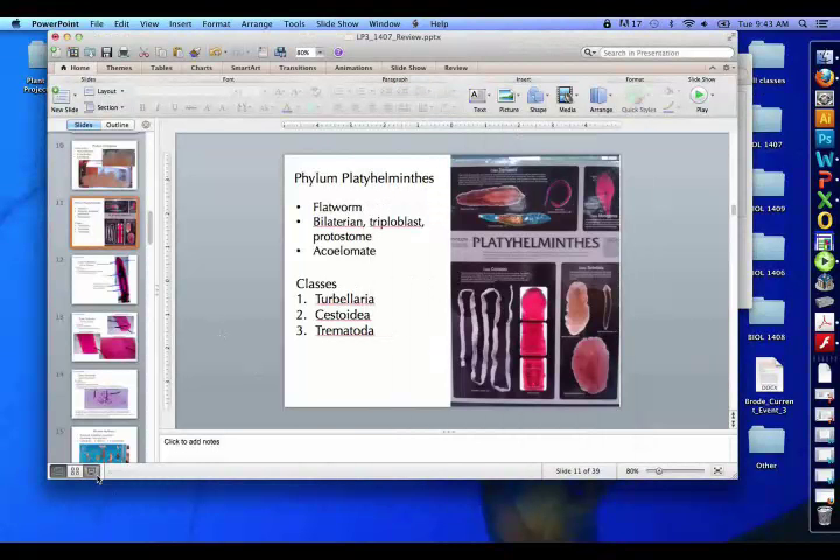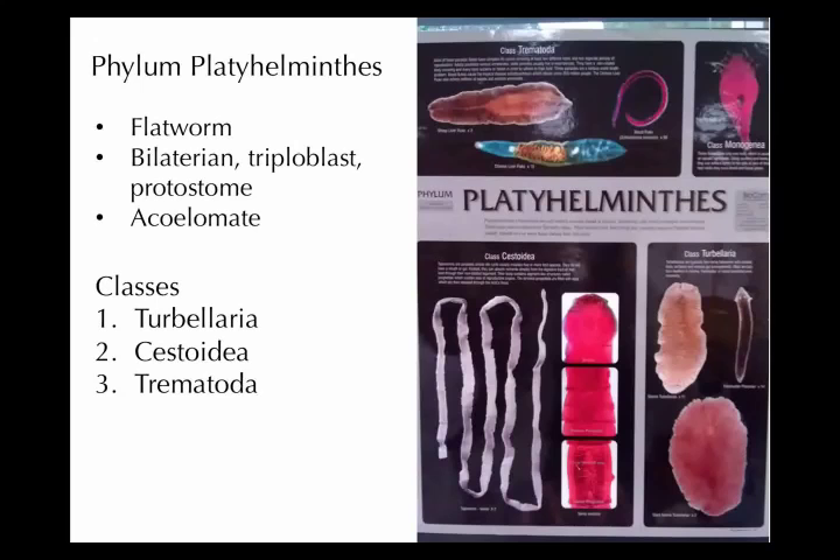For Lab Practical 3, this is a section about platyhelminthes, which are also known as the flatworms. That's because they're quite flat dorsoventrally — belly to back — they're kind of squished together in that direction.